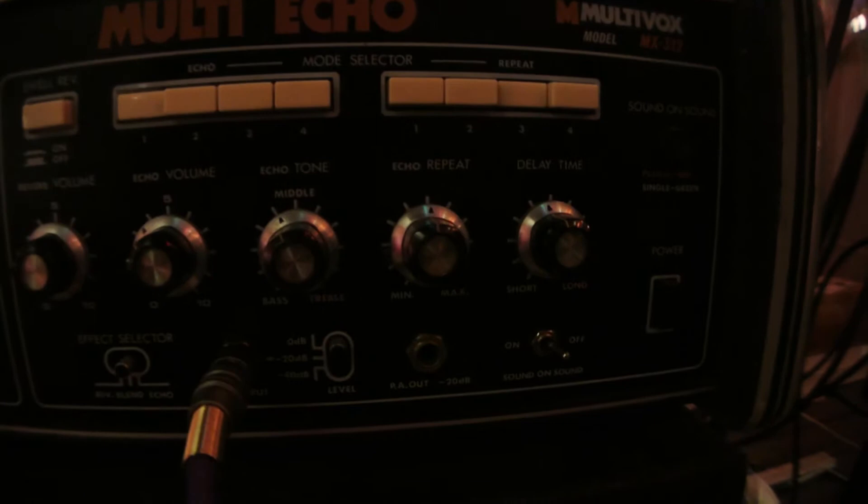It's a lot of the same things you might see in a plugin, but the difference is what's going on up here — you can see there are multiple tape heads, and each one of these buttons is activating a different head.